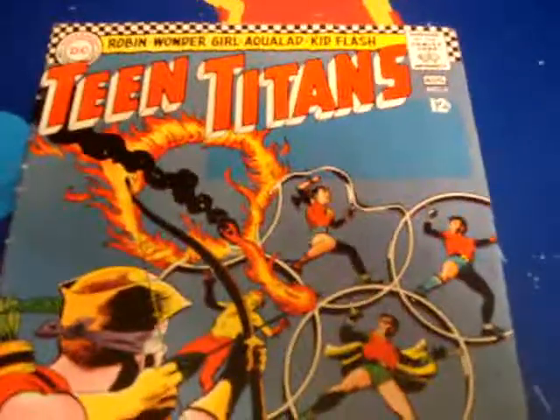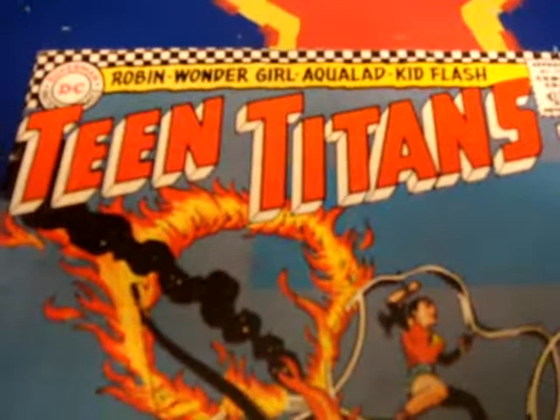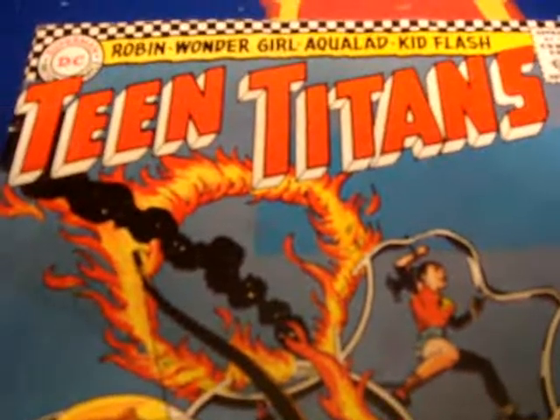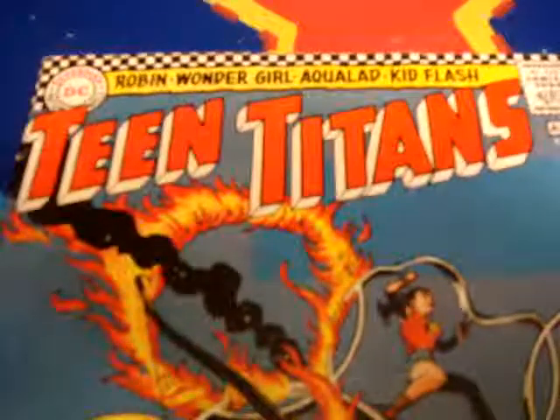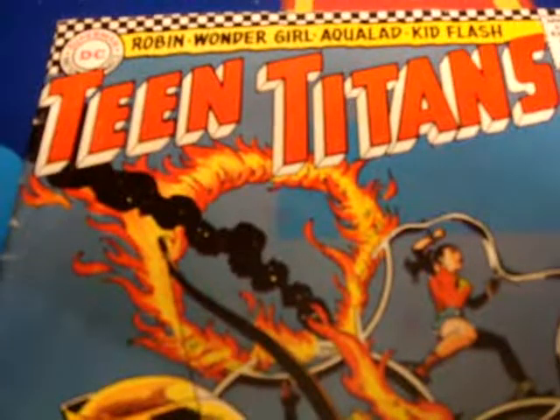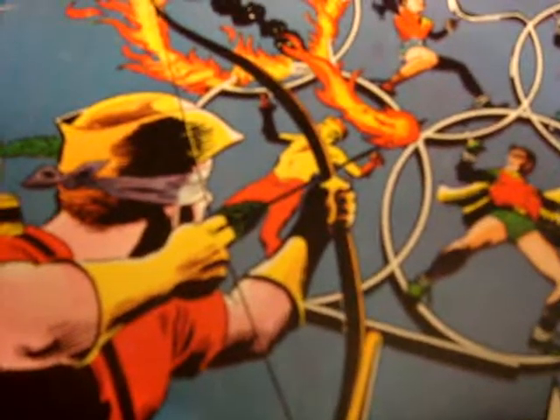And that is going to be it. Teen Titans — Robin, Wonder Girl. That's it.